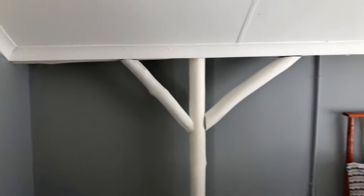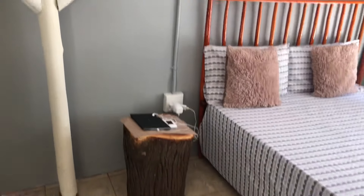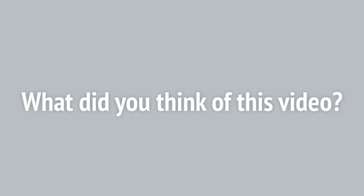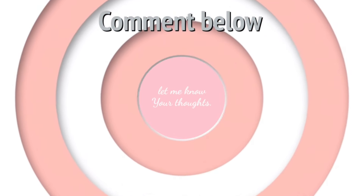I really hope you did love this video. So please do give me a massive thumbs up if you did. What did you think of this video? Let me know — comment down below and let me hear your thoughts. I will see you guys in my next video. Take care.